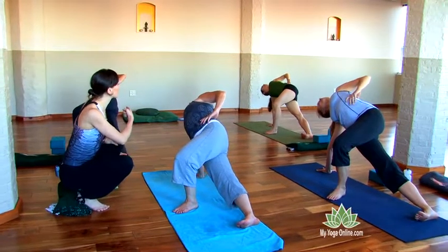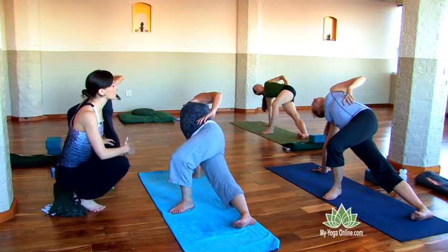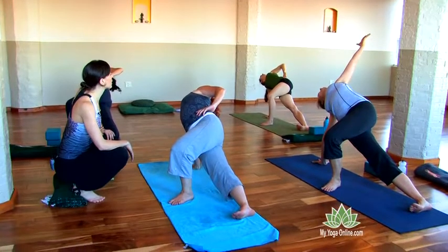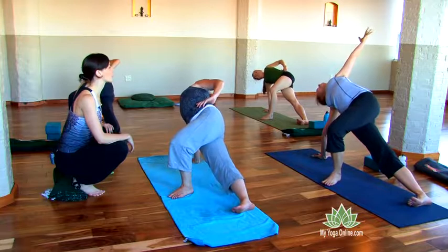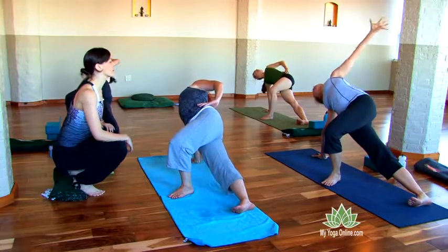Move your armpit forward towards the front of the room. Then exhale and soften the heart down so that the shoulder blade comes onto the back. Head back, palate back. Lean back onto the shoulder blade. Let the heart move up to the sky. Breathe. Charge your legs more. See if you can soften more internally. Inhale and release.